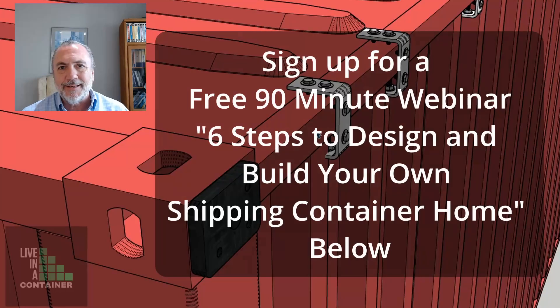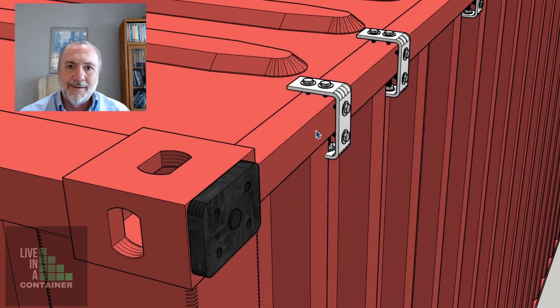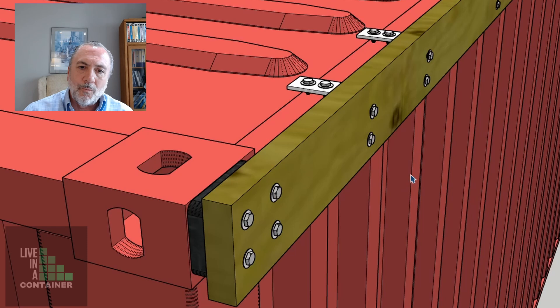It seems to me that you're going to need to use a lock washer for this, because once the other elements are there for the trusses to be connected, you're not going to be able to get to these clamps too well. It's going to be all contained, so you need to make sure these clamps are as tight as they possibly can be and will not unscrew and loosen up in the years to come.